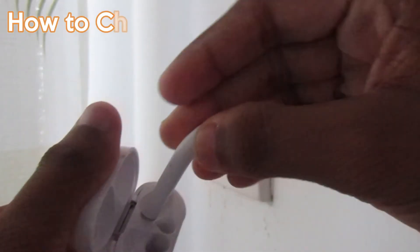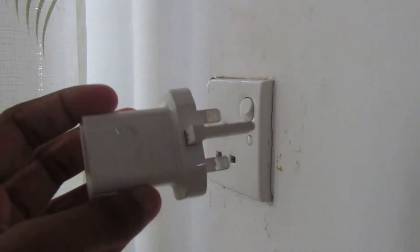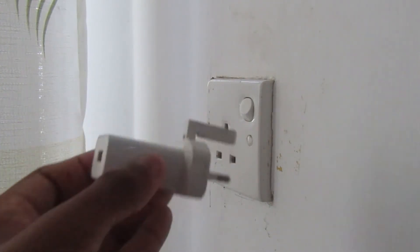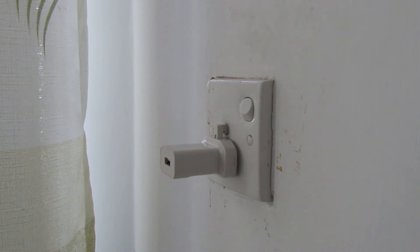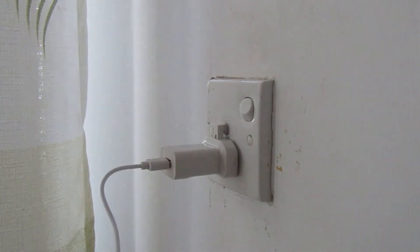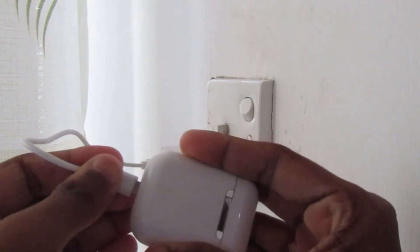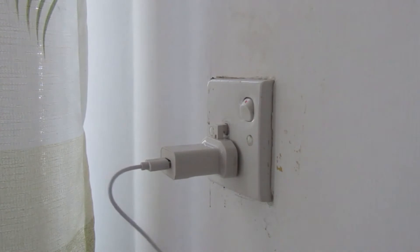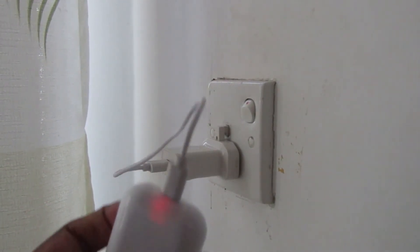If you have a phone, you can connect with the phone and charge the phone. Switch to the plug, and then the cable is connected to the iPhone lightning cable and then connected to the cube. Press the button and the light tab is connected.